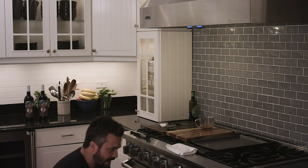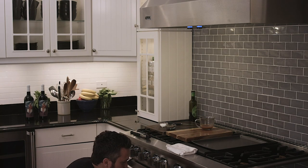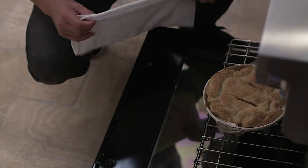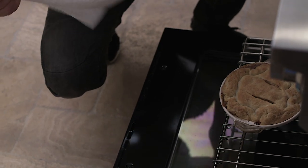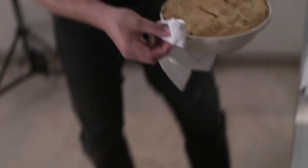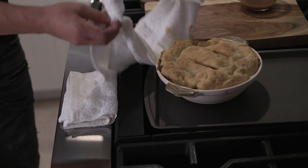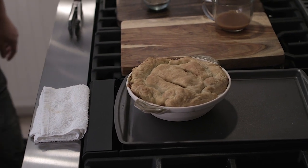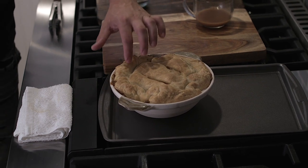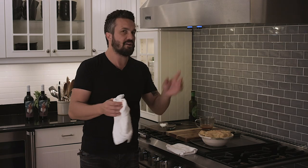And in its own glory, we have a magic pie. Look at this thing, people — and by people, I mean you. Look at this. It's glorious. Chicken pot pie! You want to hear the sound of success?